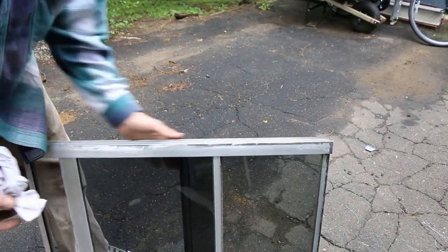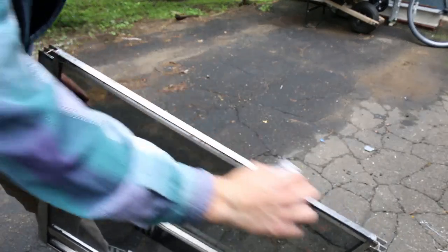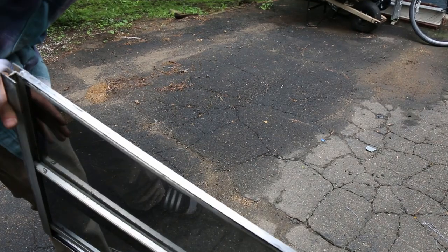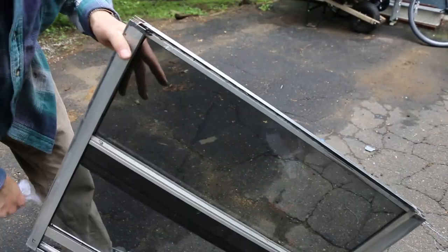Now that the frame is prepped, we can prep the window. For the window, I just do the same thing basically. I just make sure that the edges are clean and I sand the bottom, because that's where we're going to put the silicone. Wipe it down with a clean rag, make sure there's no dust or water, and we can put the silicone on.